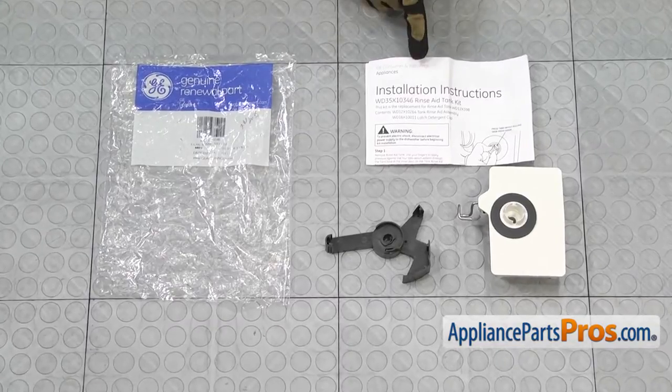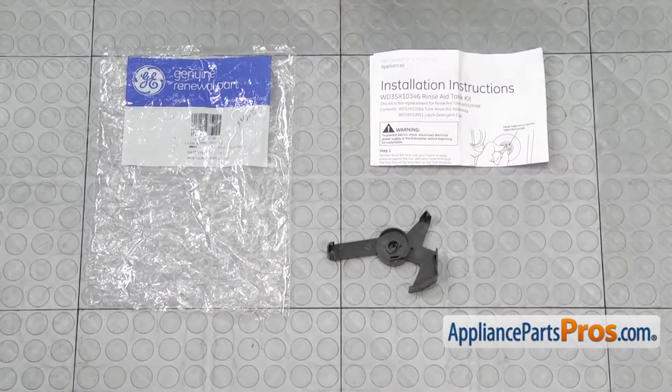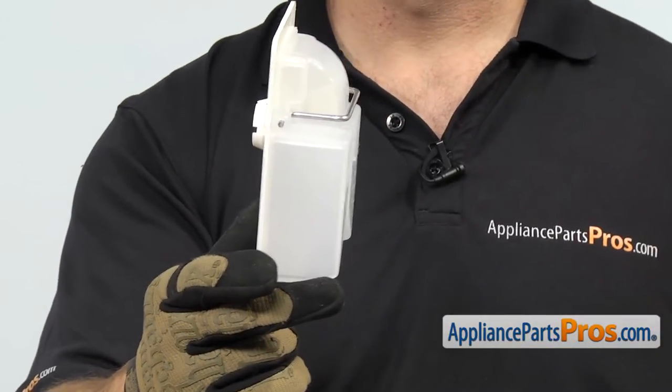When you open up the package, you're going to get the instructions, the cam, and the Rinse-Aid Tank. The Rinse-Aid Tank Kit is located inside the dishwasher door. The main reason you'll be changing it out is if the body is damaged and it's leaking Rinse-Aid.